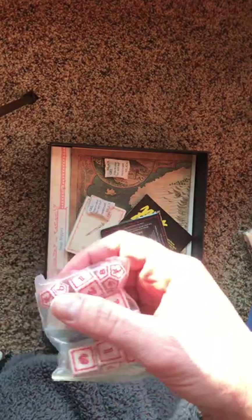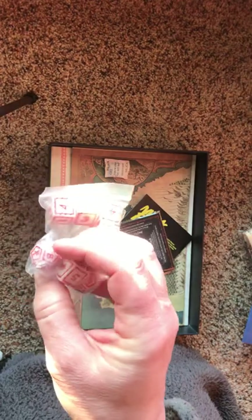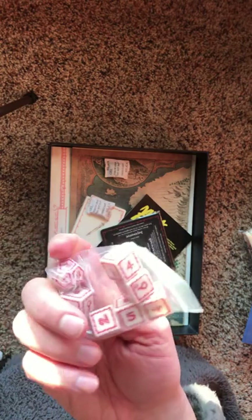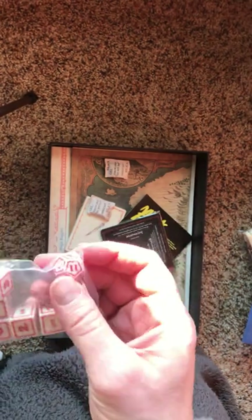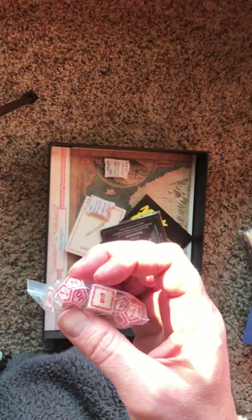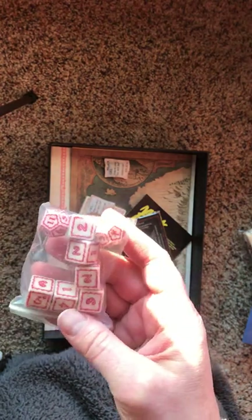You can see the error on the dice here — it has an 11. It's supposed to be 1 through 10, and then 11 is the Sauron Eye, and 12 is the Gandalf Rune. In this case, instead of the number 1, they've done an 11, so they've skipped the 1. So basically, when rolling with this one, you have to count that as a 1, so you have 1 through 10 on the Feat Die.